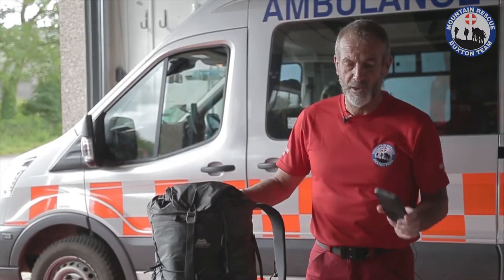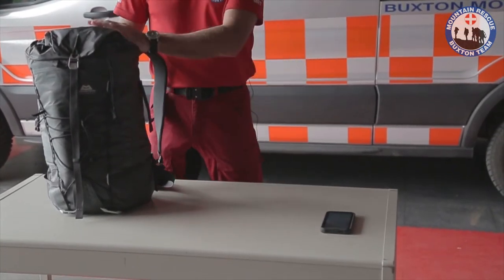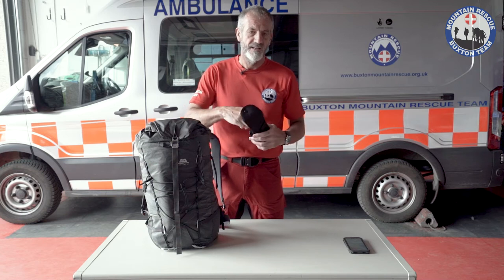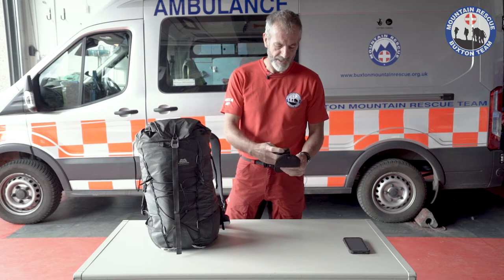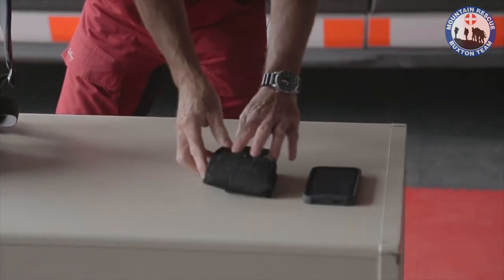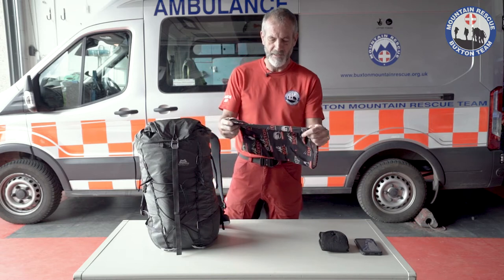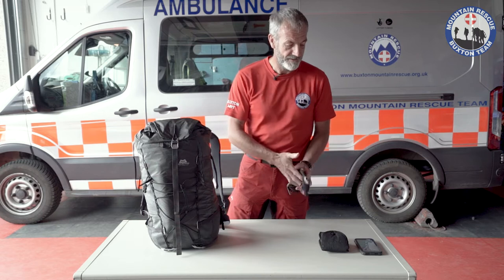Mobile phone, which would typically be on me. On that I have ViewRanger, which is a mapping system, but I also have a paper map as well. I have a GPS — this is a SatMap 12, which has a map on it as well. So two electronic mapping systems, which are great as long as the batteries work, so I take some spare batteries. The Mountain Rescue Team buff, which you can get on our website.